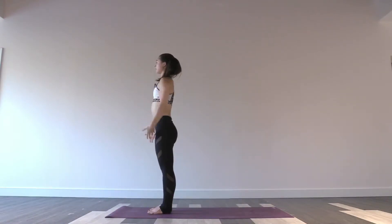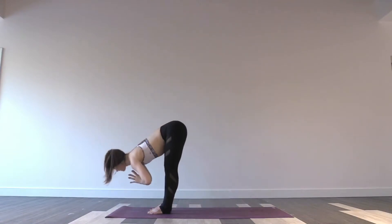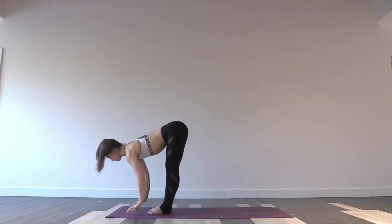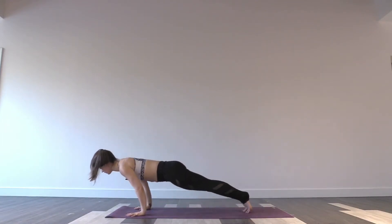One round of Sun Sal A. Inhale, sweep the arms up. Exhale, fold forwards over your legs. Inhale, halfway lengthen. Exhale, plant the palms. Hop or step back into your plank or chaturanga and move through your flow from here.